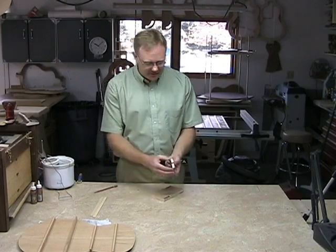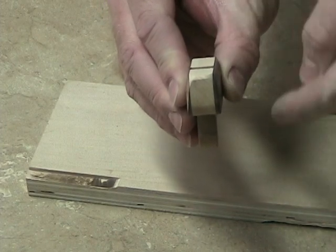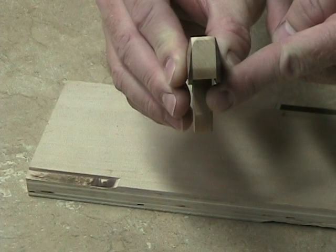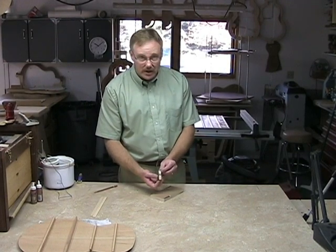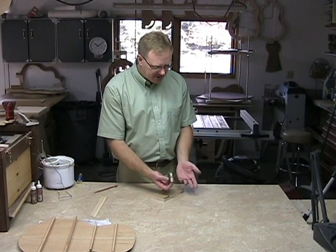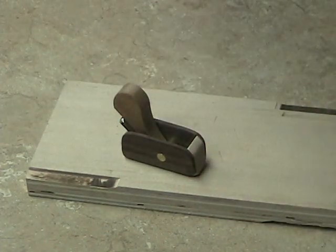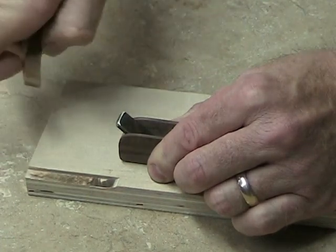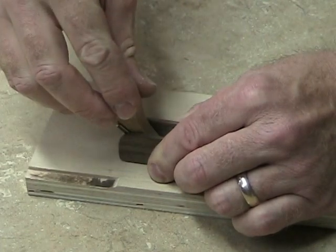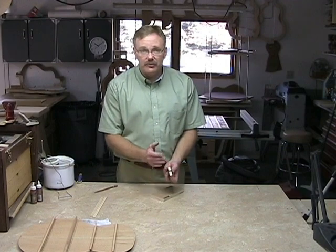The way to check is that I'll sight down here, and I want to see the smallest little hairline of blade protruding from underneath the body of the plane when I sight down it. It's such a small amount there's no way I can effectively show you here on video. In this instance, this one's a little bit proud, so I'll just repeat the process until I get what I want. There's a little bit of feel to it, so I'll pull the wedge out, reset the blade, and put the wedge back in. I'm looking for the smallest amount of blade poking out that I can get. Sometimes it takes a couple of times, but that's all there is to it.